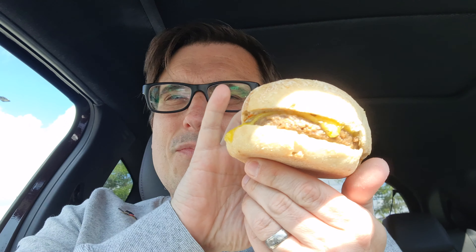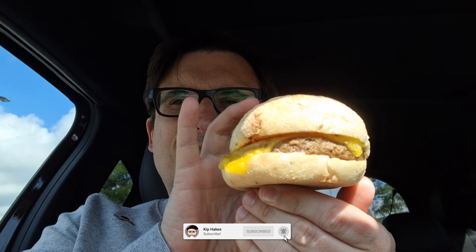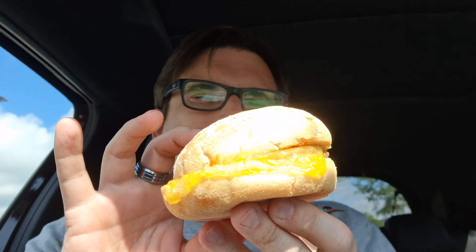It doesn't look particularly appetizing really, but you know, don't judge a book by its cover. Some people might say I'm not particularly appetizing either, so let's just have a very quick taste test.